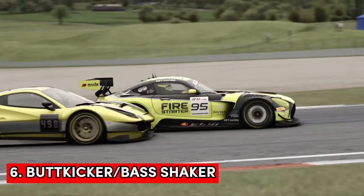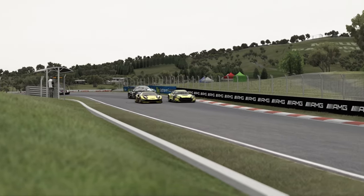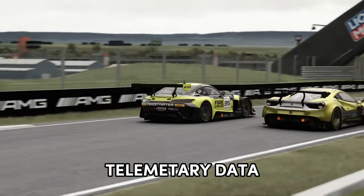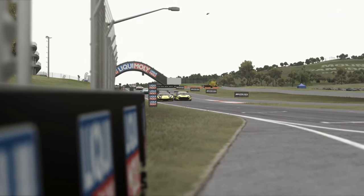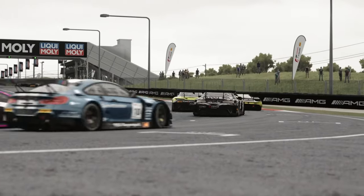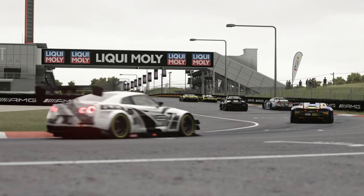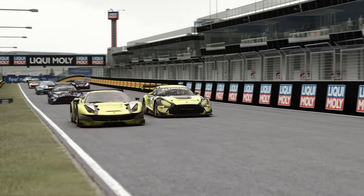Next up is a butt kicker or a bass shaker. Now these make your rig come to life by reacting to the telemetry data coming from your PC — information such as driving over curbs, engine revs, up shifts, down shifts. The bass shakers pick up these signals, vibrate accordingly and bring a whole new level of immersion to your experience.